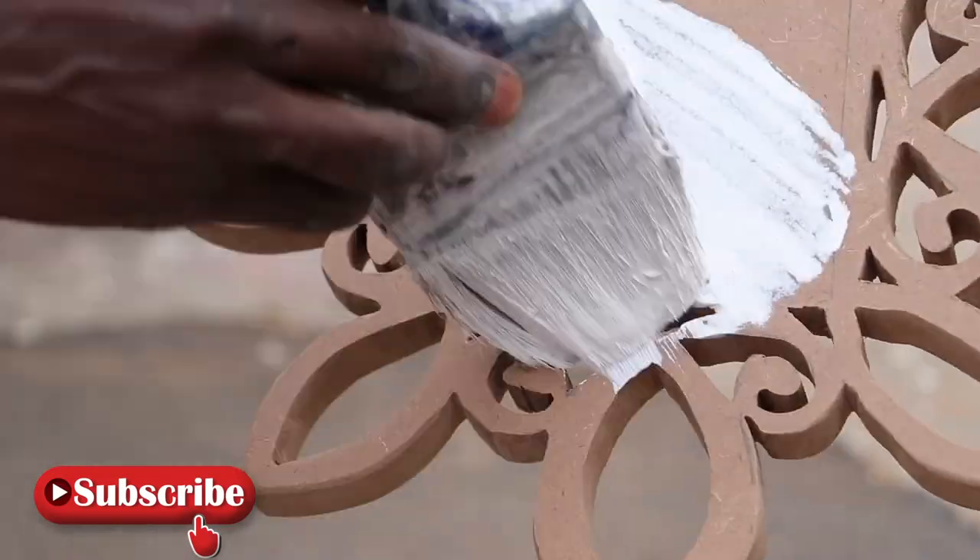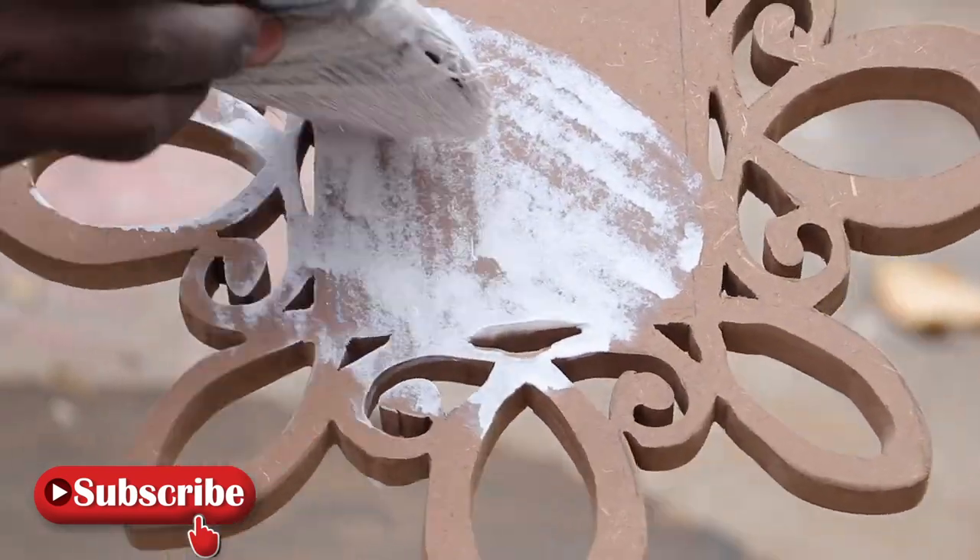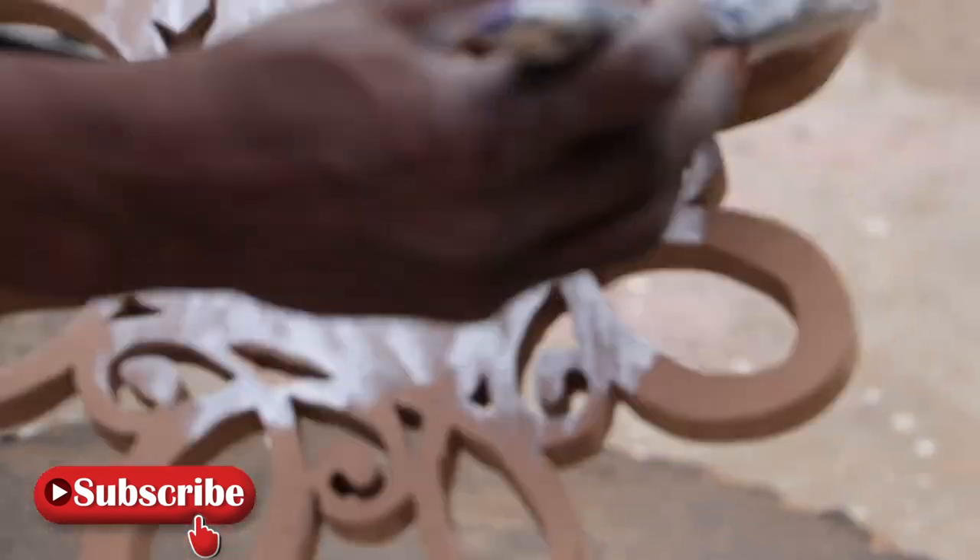Next, we went in with our paint and did a number of coats, sanding in between each coat until we attained a smooth finish.